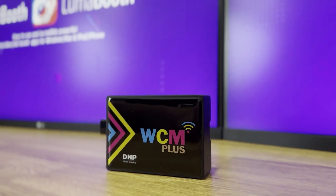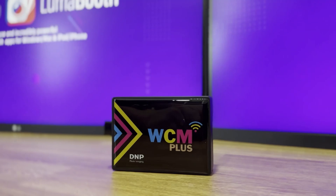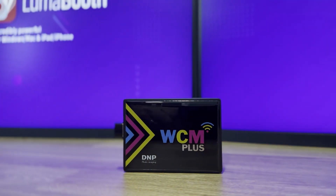Today I'm showing you how to set up wireless printing in LumaBooth using the DNP WCM Plus and a DNP printer. If you're running a photo booth business, this setup makes printing from your iPad or iPhone super easy.